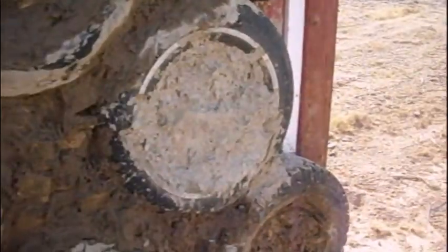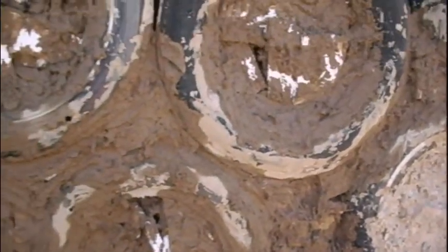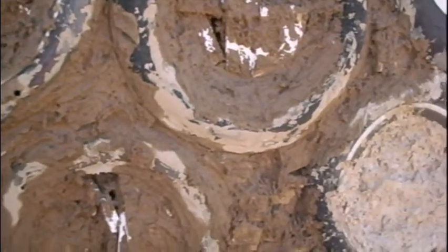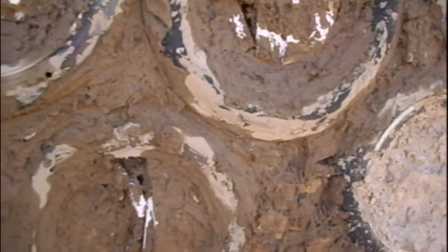I want to focus back down here on the water test. This batch has a little bit more cement in it, a little bit less lime, and I also started adding sand. We'll see how that does — we'll do a water test on this after several days, to let it dry up.